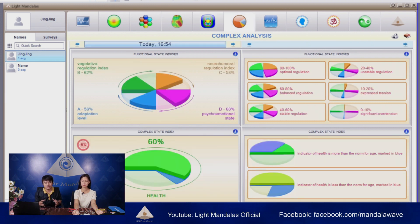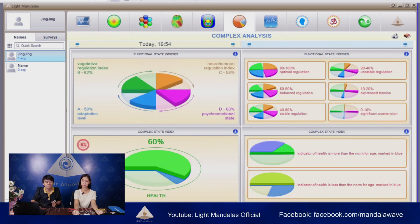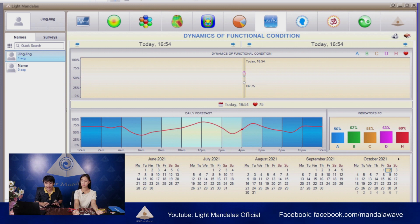And the complex analysis — this one includes the full analysis to be applied in a chart. That means she has 60% health, and the health and aid are similar in the same range. Her regulation state is in 40 to 60%, which is in the middle. For dynamic of functional conditions, when you wake up — let's say at six o'clock — you can see the graph of energy starts at six o'clock and goes up.